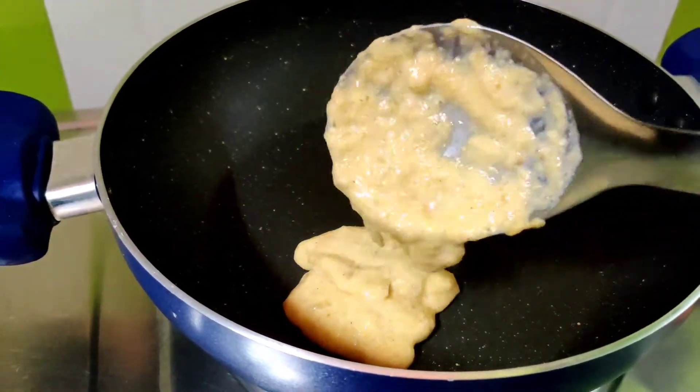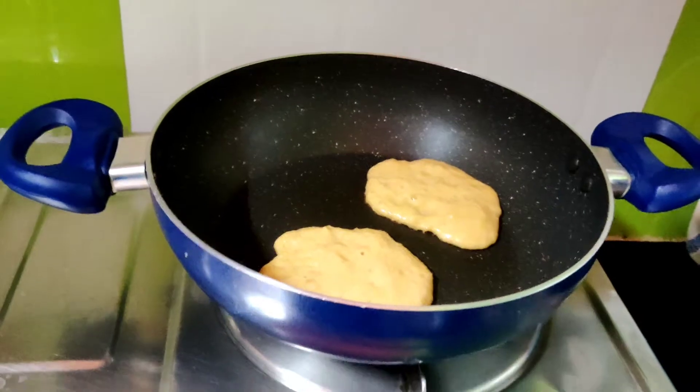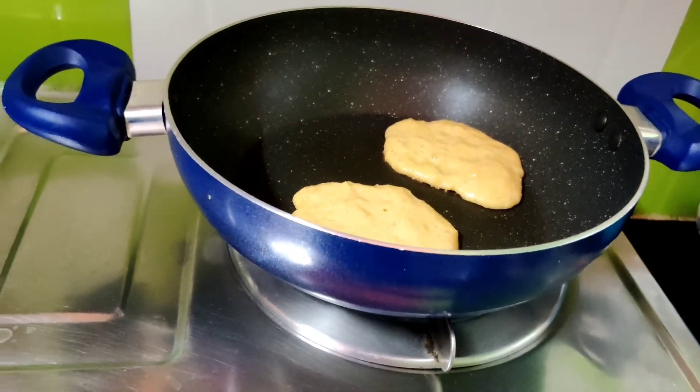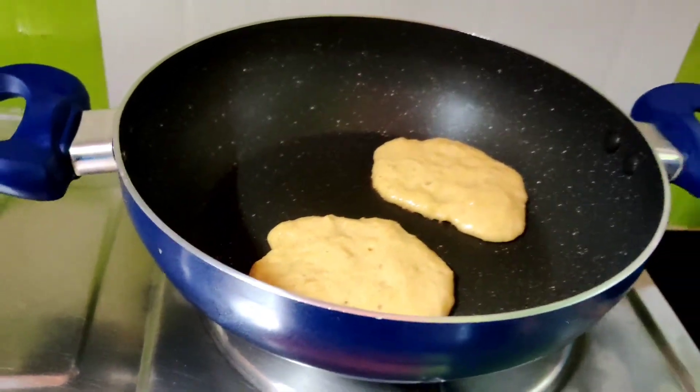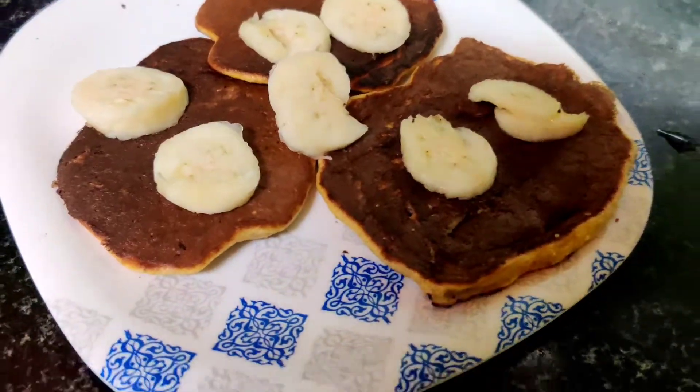It's a different shape. It's an oil-free recipe - it's a healthy recipe. You'll know when it's ready.